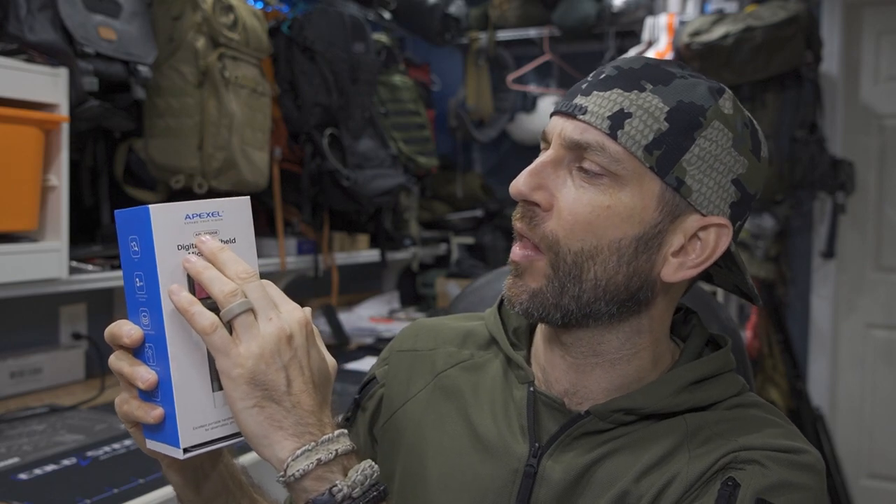Here is the Apexel APL-MS008. This is a handheld digital microscope — battery-powered, handheld, standalone unit. It records in 1080p and I'm hoping it has really quality overall optics and the ability to get further into detail and help me further illustrate some of my videos.